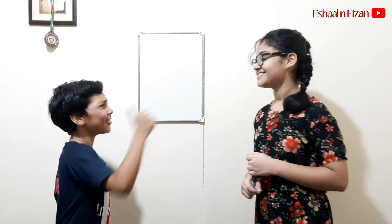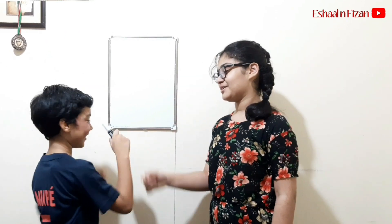So are you gonna give the answer without adding? Of course. Okay, good luck. So Fizan, you can write your first three digit number.